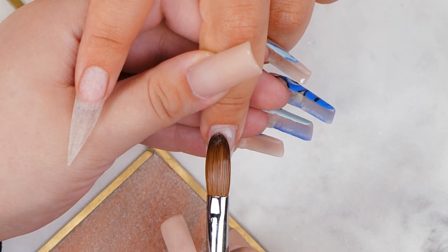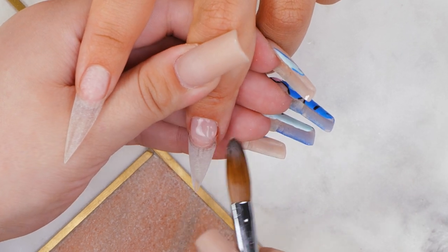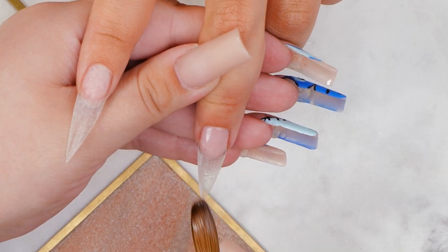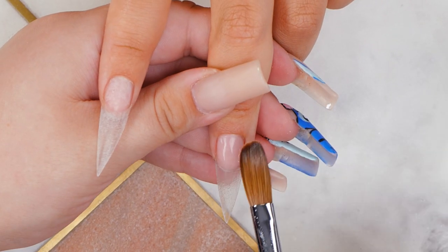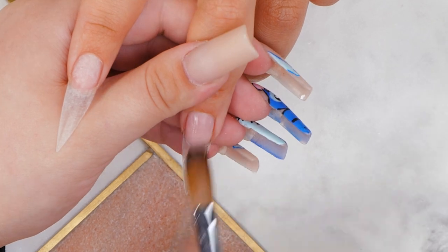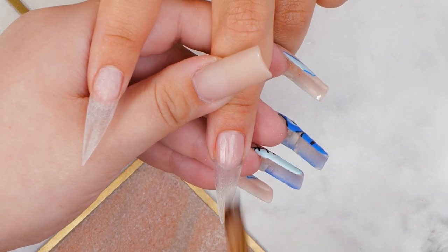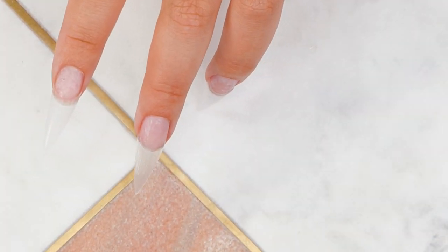I'm just going to put a bit in the cuticle area and just bring it down. I'm going to leave that a bit to dry and then go in with the mega white acrylic — for the rest of her nails I'm going to do them full white. So I'm just going to do that on all of the rest of them.